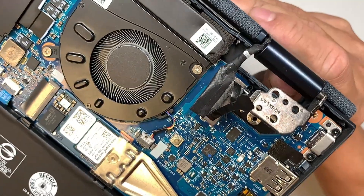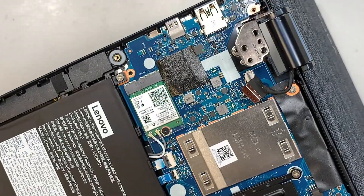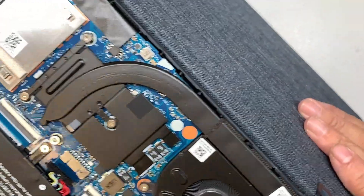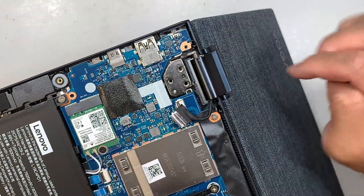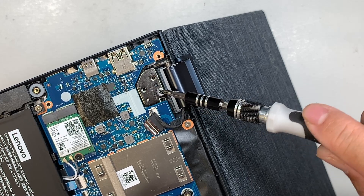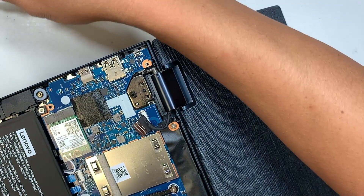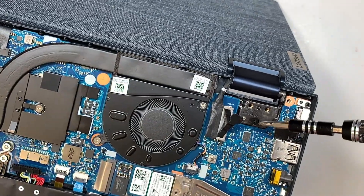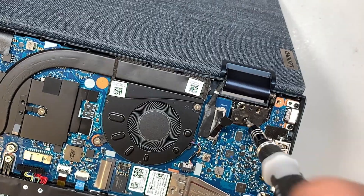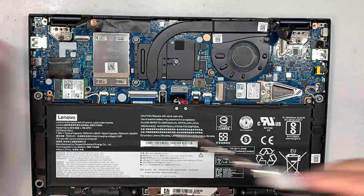Open the hinge slightly more than 90 degrees and make sure that the cables are on top of the motherboard on both sides. Then gently slide the hinge back onto the computer. Make sure it sits down properly. While still holding it with one hand, go ahead and put one screw in so you can close the screen and finish the repair. Do the same on the other side of the LCD, then close it down and finish the rest of the screws.